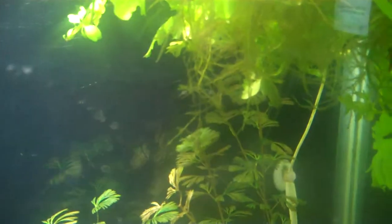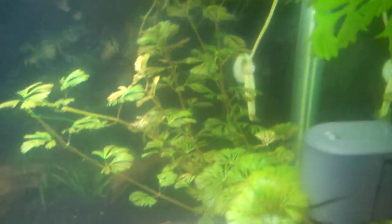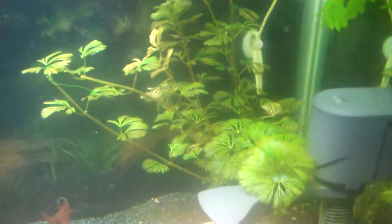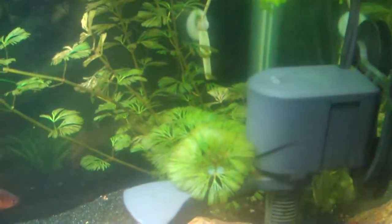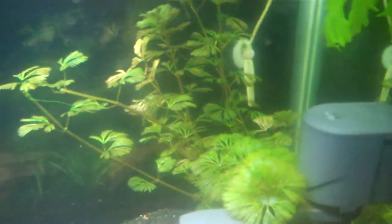By the way, if anybody out there has some salvinia or frogbit that has overtaken their tanks and they're just throwing it away by the bucket, I will gladly pay for the shipping to get a baggie of that stuff. But I'm only looking for salvinia or frogbit — I want the nicer looking stuff.